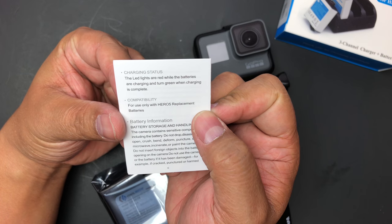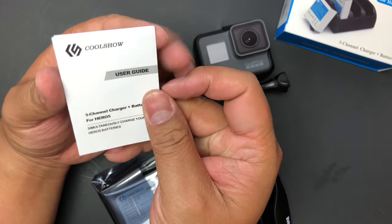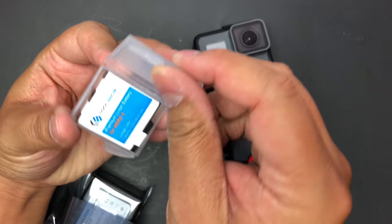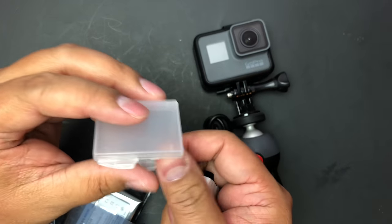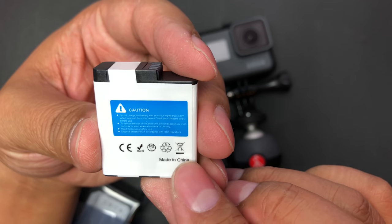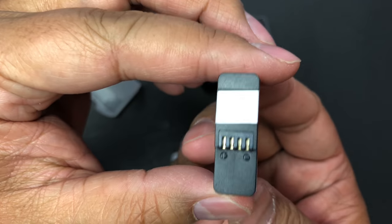The LED lights are red while the batteries are charging and turn green when charging is complete — so it's just a user guide. I like this little case for the batteries; it's good for when you're traveling and want to just throw the batteries in your backpack. These are made in China, and there are some warnings on the packaging.